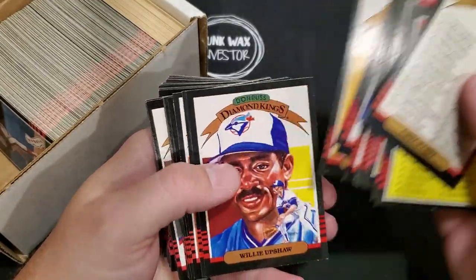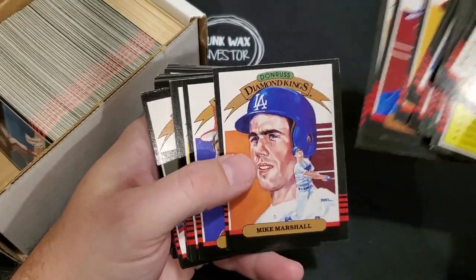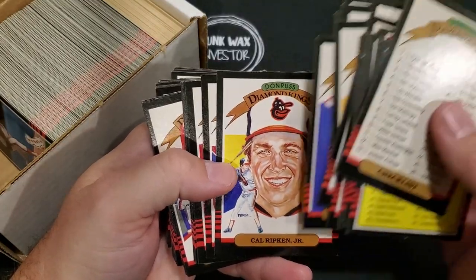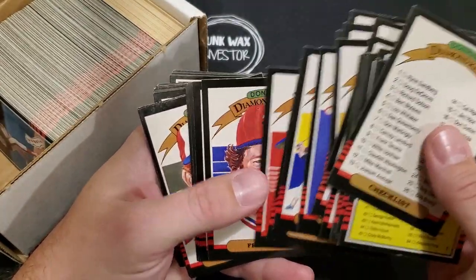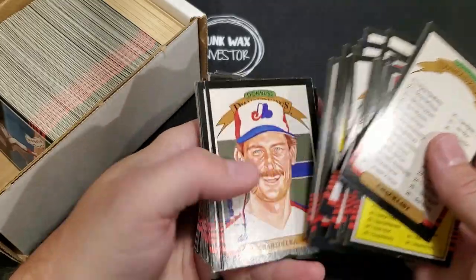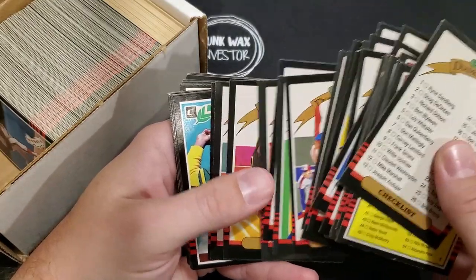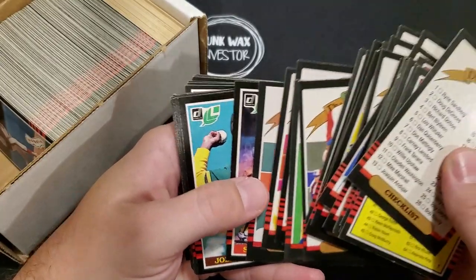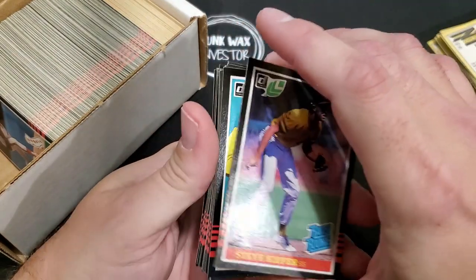Looking for those two big rookie cards first — there's also Doc Gooden in here as well. Cal Ripken Jr., they seem to be centered which is good. Jim Rice, Frank Viola, Tony Pena, Tony Gwynn — a little bit off top to bottom. Looking good so far, seems to be in order, so that's a good sign.